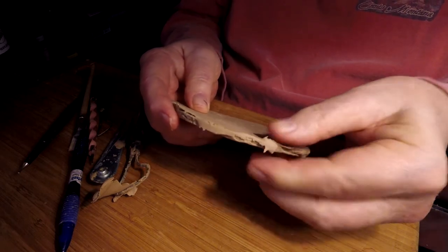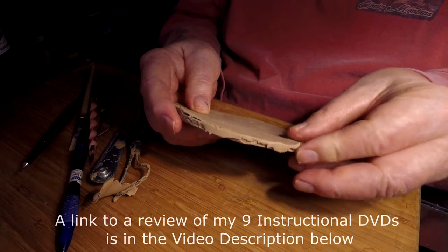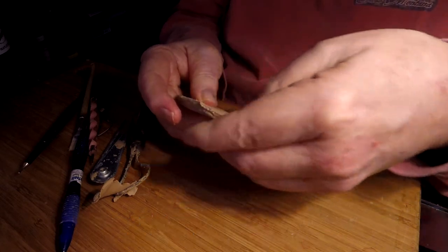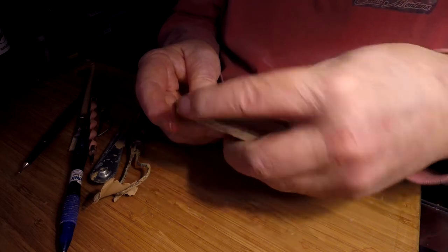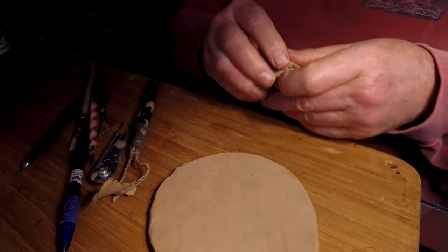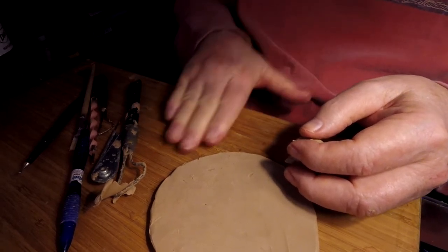This is the old shield that I had for my Viking that I made a two-DVD instructional DVD set on how to sculpt a Viking from scratch. I went to a lot of trouble making this shield and now I'm re-using it — re-purposing it. That sounds like the right word.